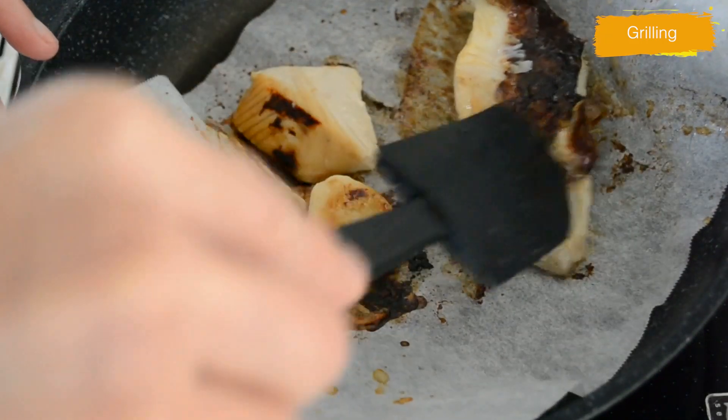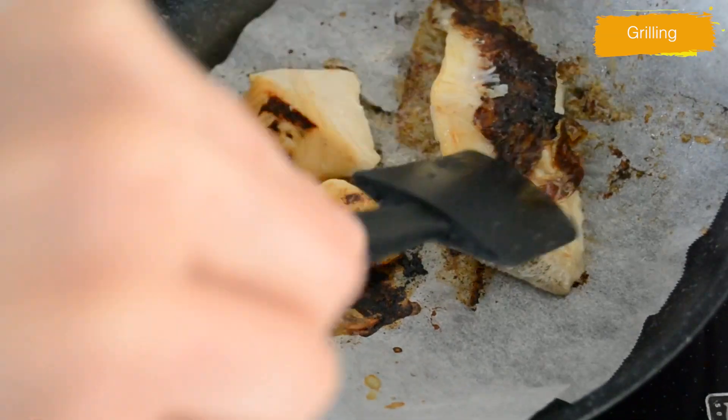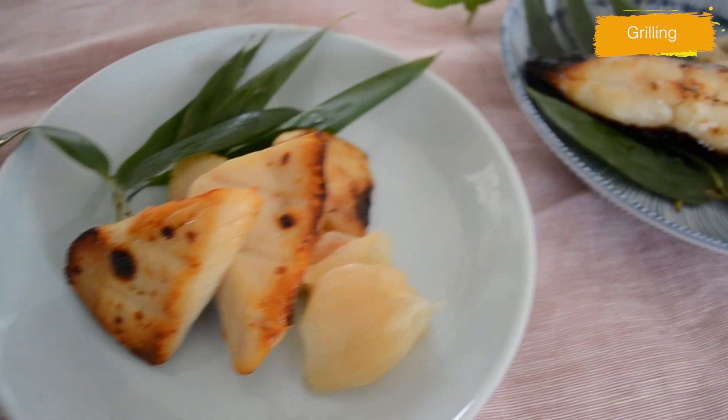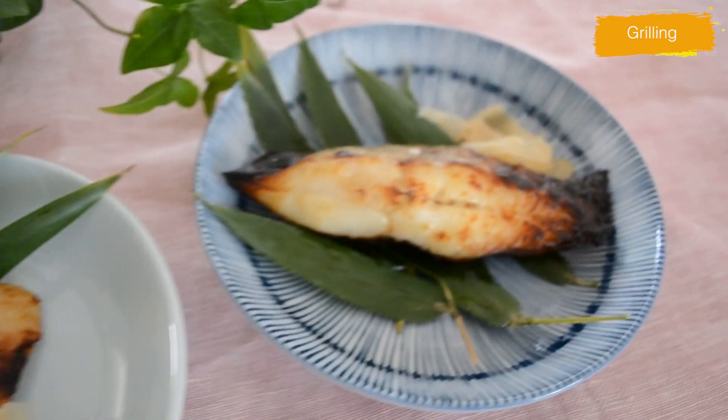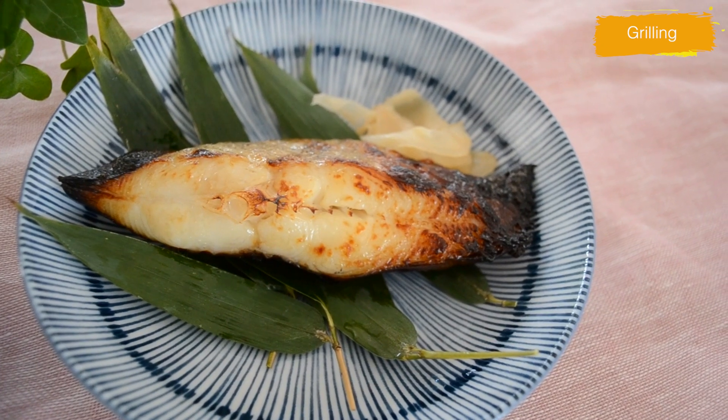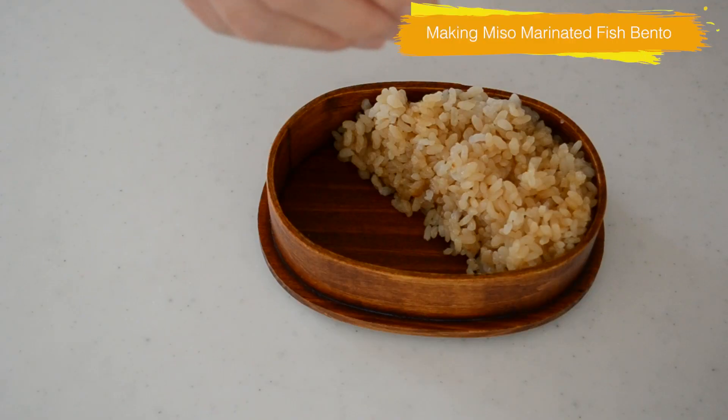When we cook fish, cook the upper side you'll serve for about 70% of the time, then flip it over and finish cooking the remaining 30%. Okay, it looks so good!